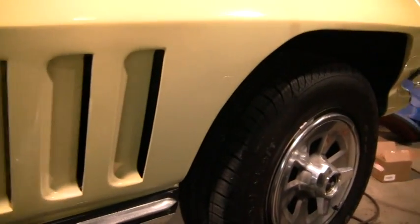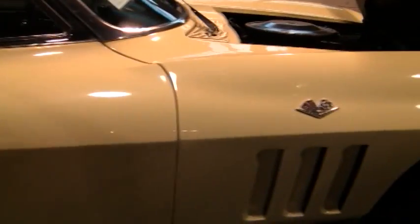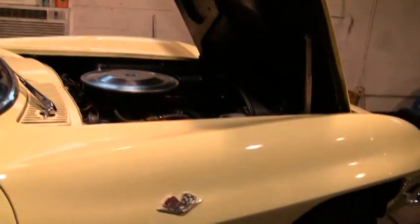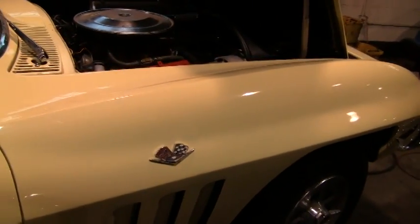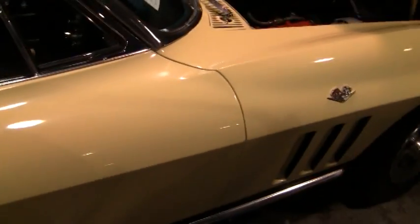Again we'd like to point out everything we can that might be negative so that when you get the car you know exactly what to expect. It's important to disclose. While I'm letting it down, remember we do have a five-year 100,000-mile additional warranty that's good anywhere in the United States.